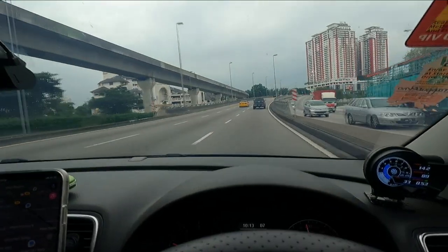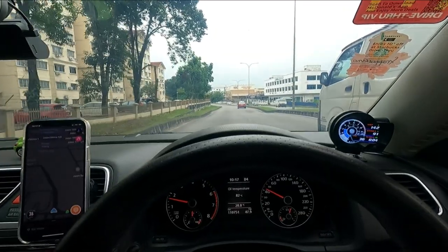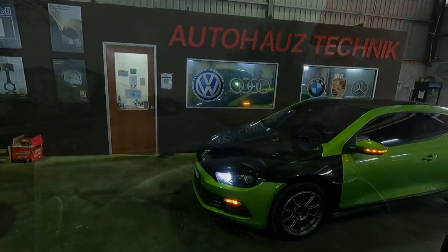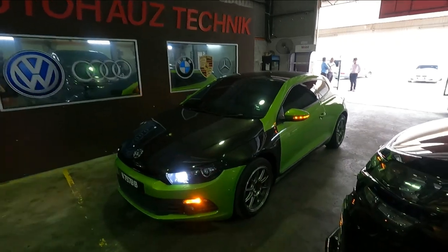Guys, we're at auto house technique and we are going to get these Brembo brakes installed. They're going to be driving up the car now.